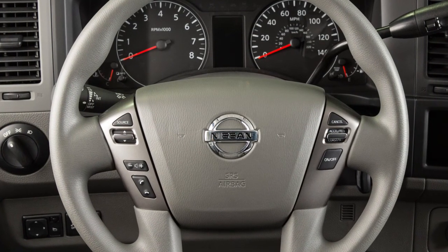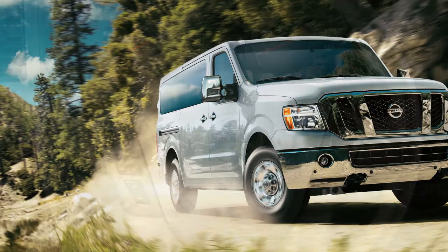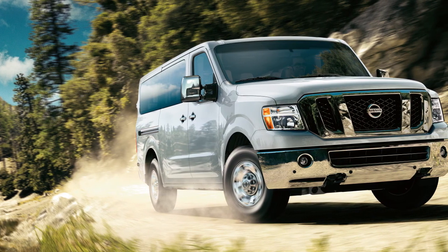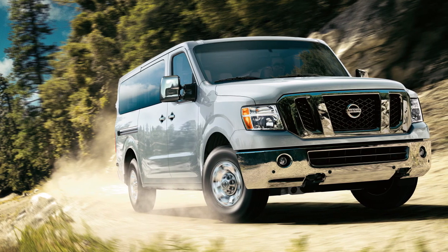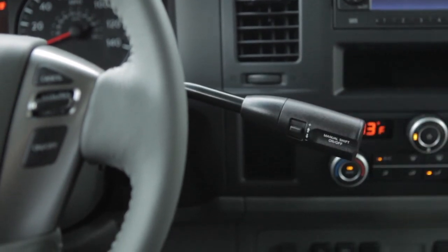There may be instances when you want to turn the Front and Rear Sonar System off — for example, when backing up with a trailer. To turn the system off, the ignition must be on and the shift lever must be in the reverse or drive position.